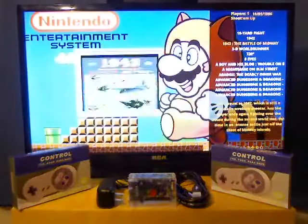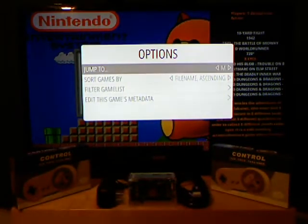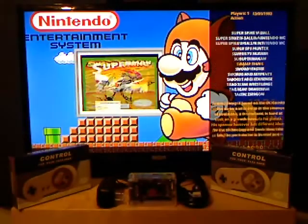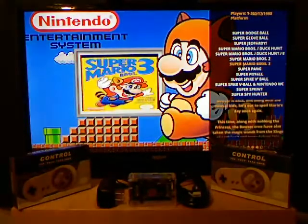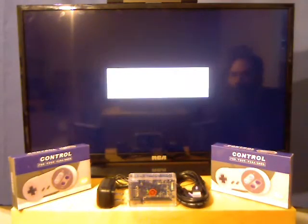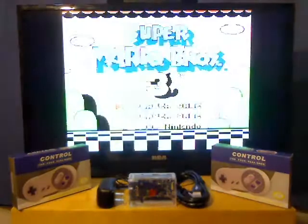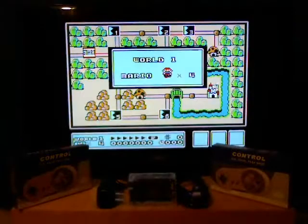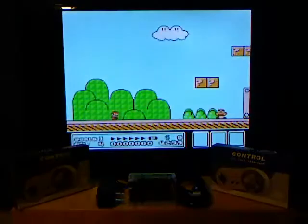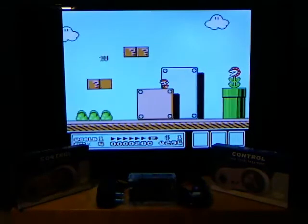Now we've got Nintendo. If I press Select, I can switch to whichever letter I want. I'm going to go to T because it's easier to get to Super Mario — I'll click on Super Mario Bros. 3. It just takes a moment to load up. And there we have it — press Start and you can see it plays just perfectly.